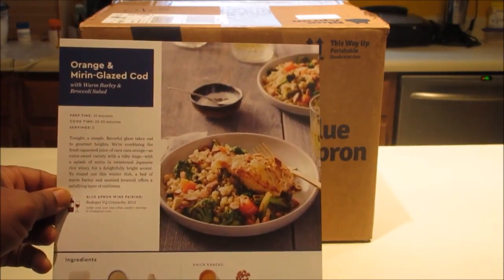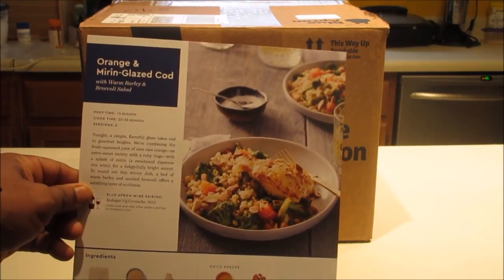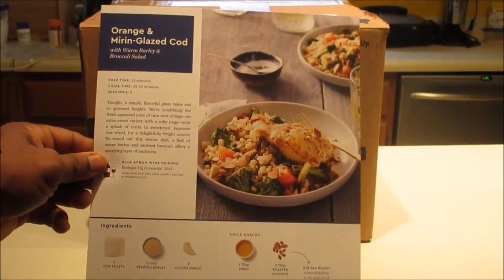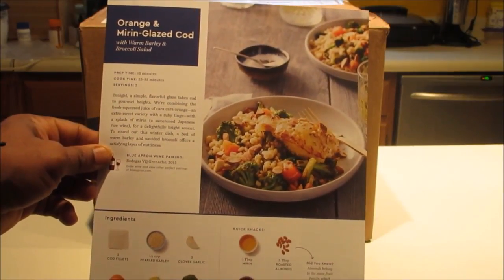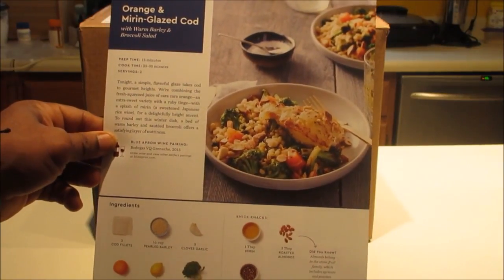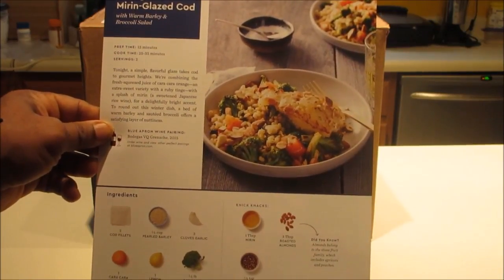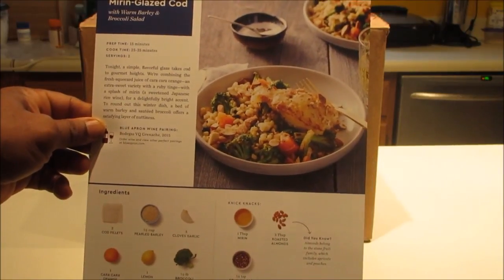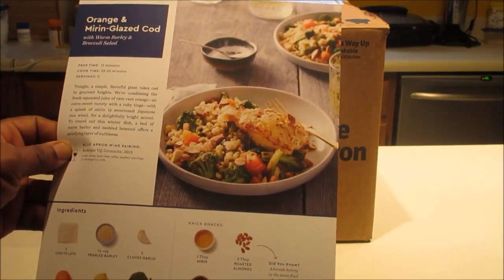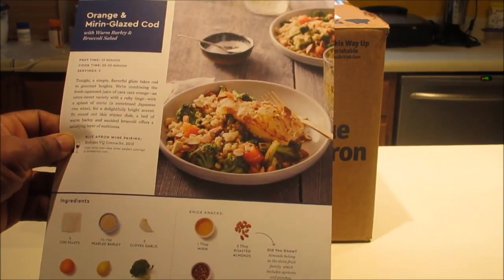So what we're going to have today is orange and mirin-glazed cod with warm barley and broccoli salad. The ingredients in the box include two cod fillets, some peeled barley, three cloves of garlic, an orange, a lemon, and a half pound of broccoli. And in our knickknack bag we have a tablespoon of mirin and three tablespoons of roasted almonds.